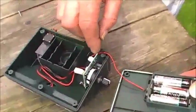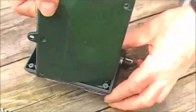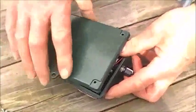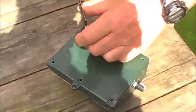Before replacing the lid, ensure that the wires are routed around the back of the control circuit so that when the lid's put on, no wires are trapped. Then replace and tighten the screws.